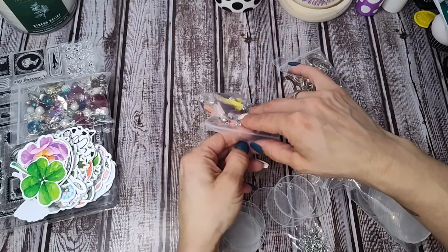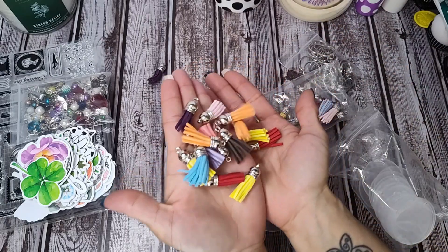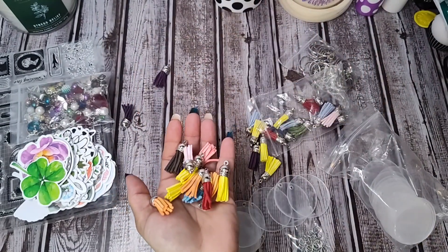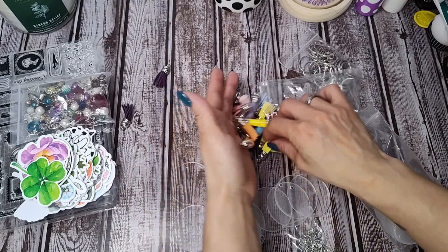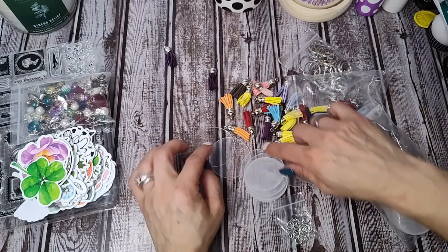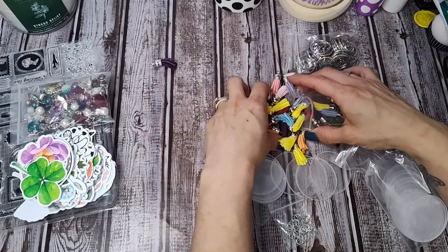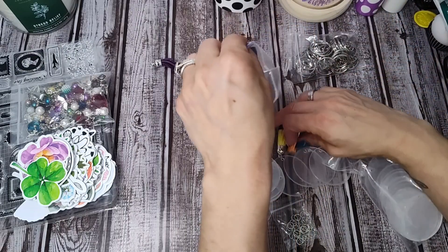There's also a bag of really cute little suede tassels in fun different colors, and cute little end caps — I love silver. All of those come together in one kit to make keychains with the clear discs, and then you add the little tassels with the key rings.